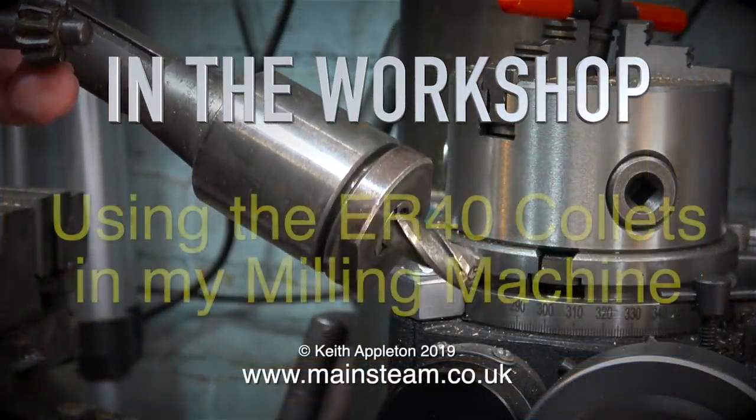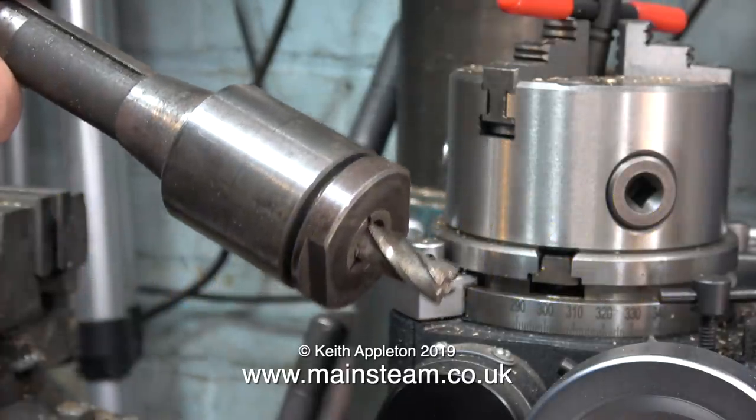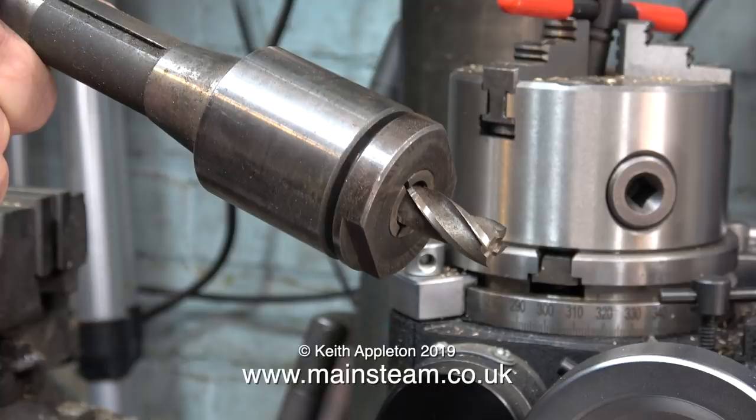In the workshop using the ER40 collets in my milling machine. This is my Clarkson milling chuck that I would normally use for serious milling jobs. The rest of the time I use a very old drill chuck with an R8 adapter.